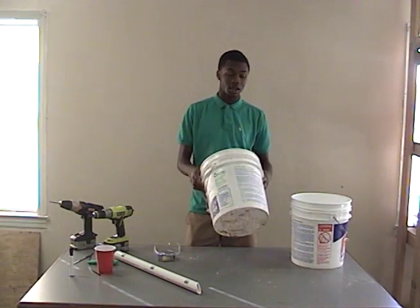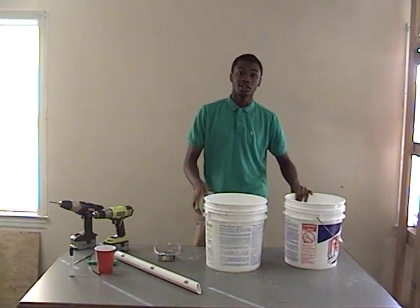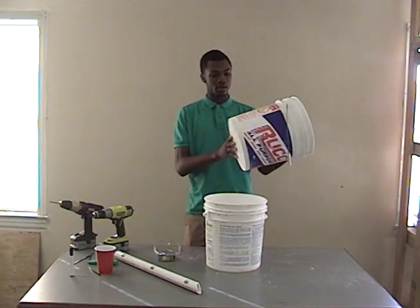Hi, my name is Tayden. I'm going to show you how to make a self-watering container using two sixty-pound joint compound buckets.